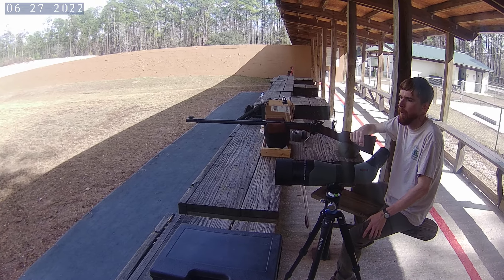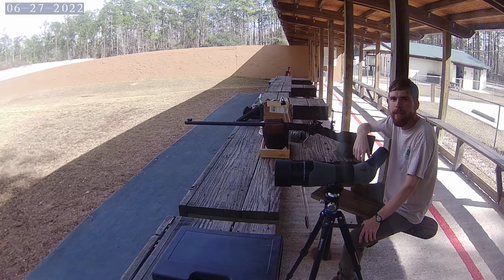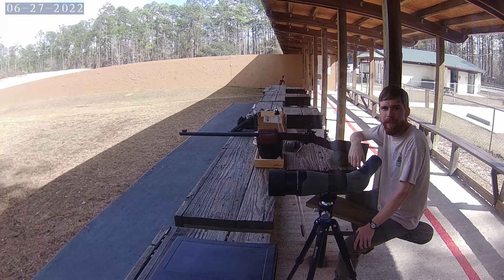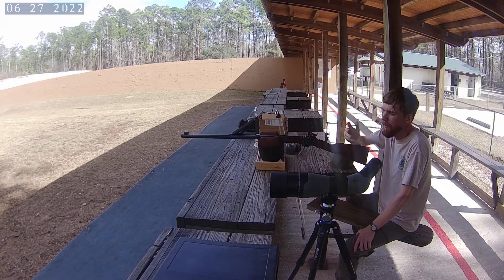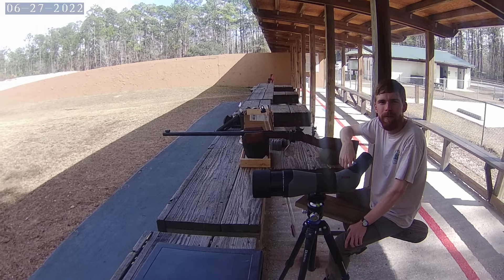I haven't shot that distance before with other centerfire rifles. My name is Patrick Larry and I have a YouTube channel called Larry's Life Adventures — that's where I'm going to post your video. I'm Kent Grayson Jr. It's a pleasure to meet you.